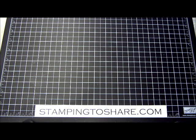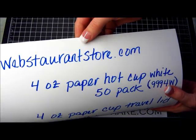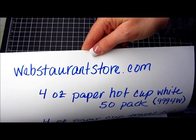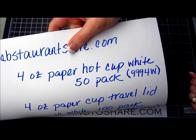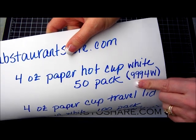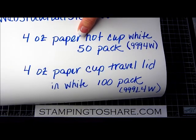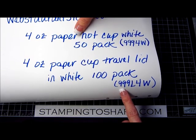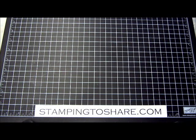I'm going to get out the information because I know you're going to want to know where to get these mugs. These little coffee mugs can be found online at webstrandstore.com — they're four-ounce paper hot cups, fifty to a pack, very reasonably priced. The part number is 9994W. The matching lids are four-ounce paper cup travel lids in white, a hundred to a pack, part number 999L4W.